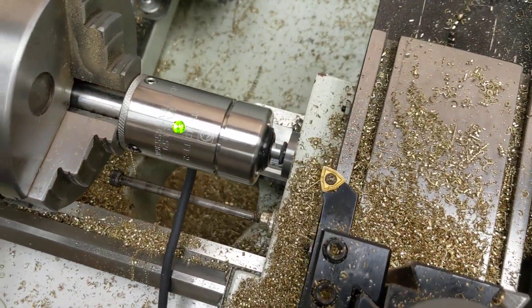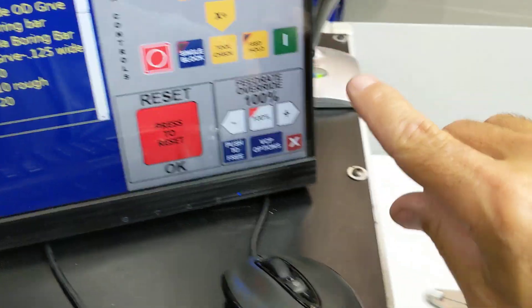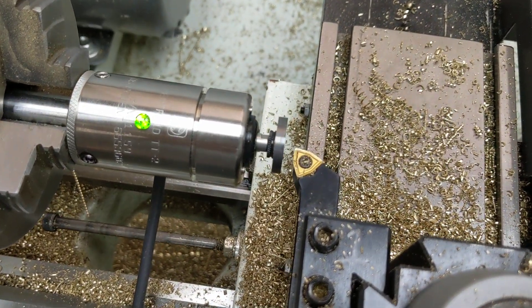So there we are lined up, ready to go. I'm going to press F7 to measure Z and X, and then cycle start. You can hit the cycle start on the VCP or down here on the MPG, and the automatic probing cycle will begin.